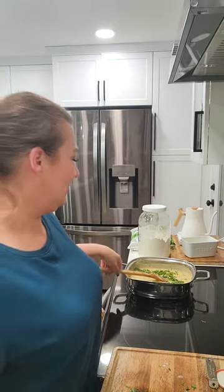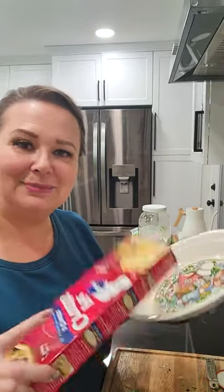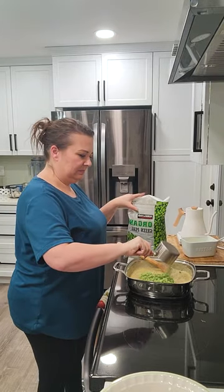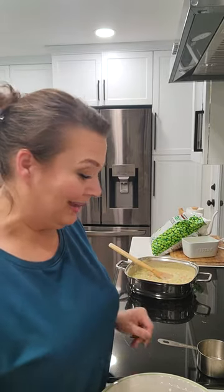If you didn't have fresh herbs that you were trying to use up from Thanksgiving, just put dried in there. I'm going to let this cook down a little bit — I did put some salt and pepper in there. I almost forgot the peas, so I'm going to put about a cup of frozen peas in here. If you can see, it's just all thick and creamy and all the great things for a turkey pot pie.